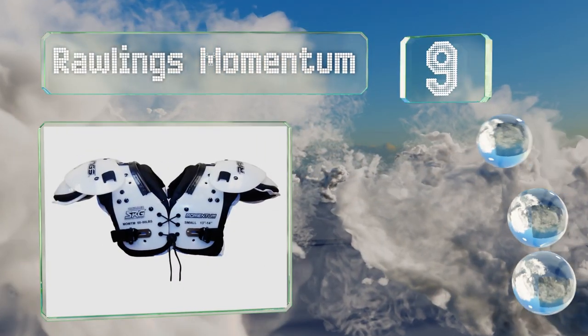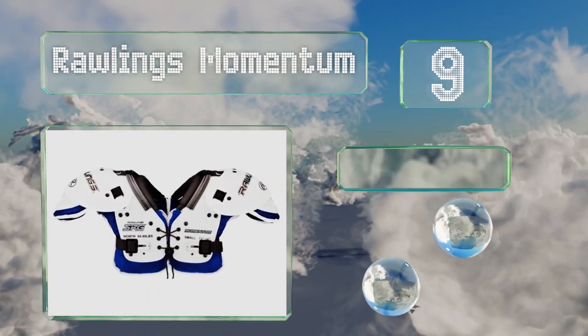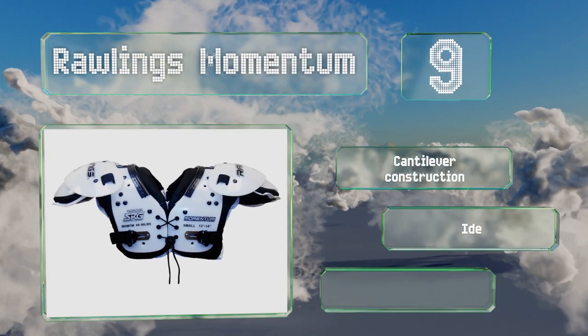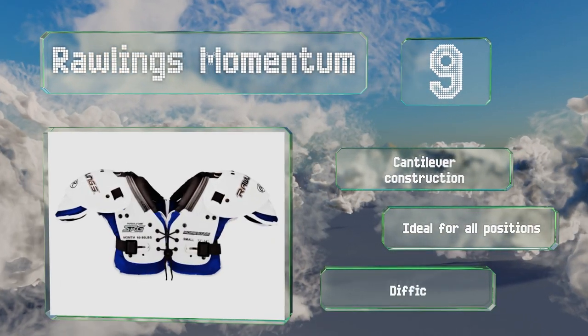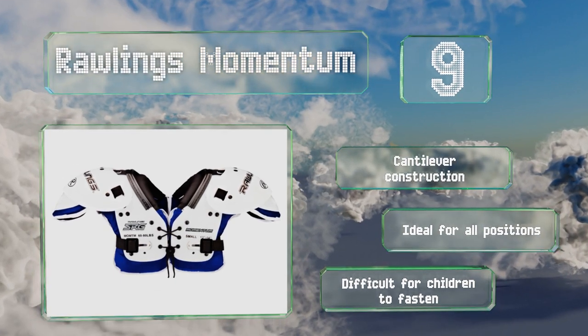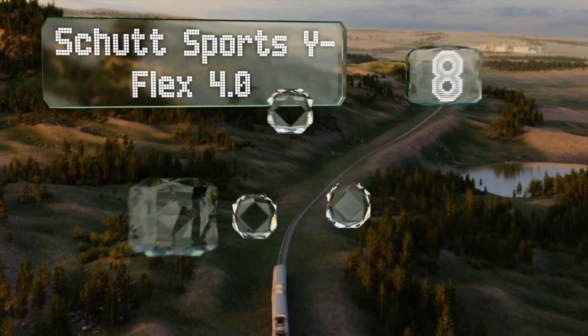At number nine, the Raw Links Momentum provide reliable performance, comfort, and style. Thanks to their built-in clavicle channel build-ups and their use of open cell foam when needed and closed cell material for extra protection, these are a cantilever construction ideal for all positions. However, they are difficult for children to fasten.